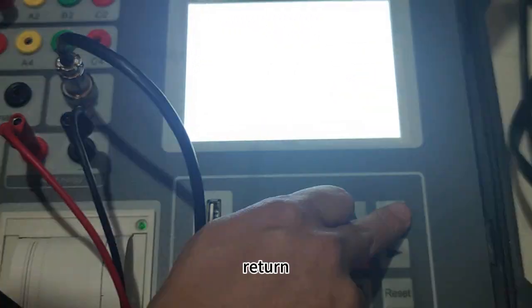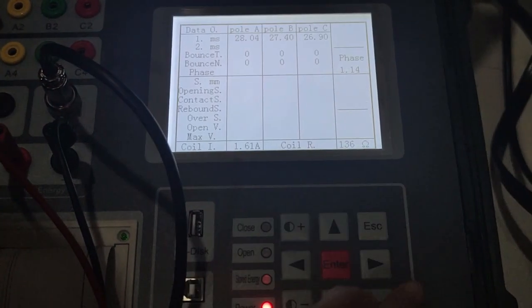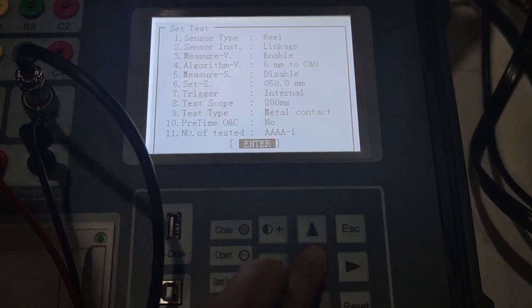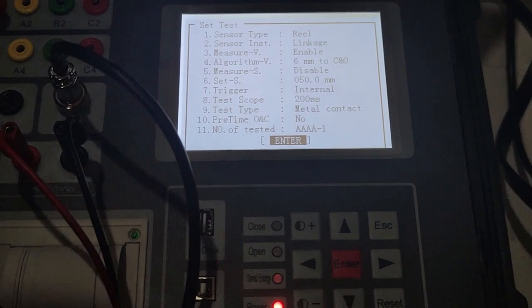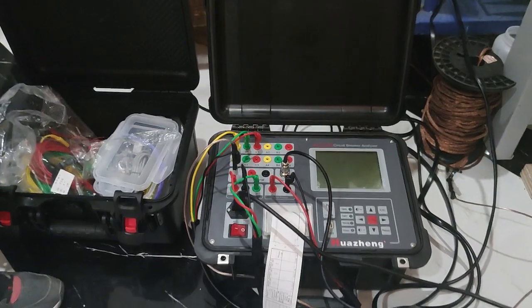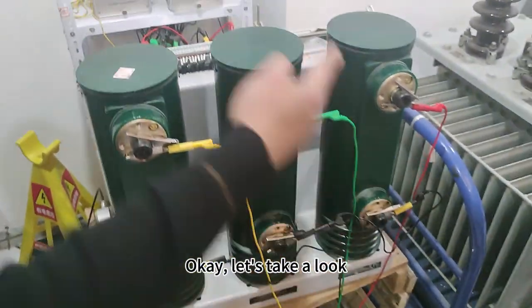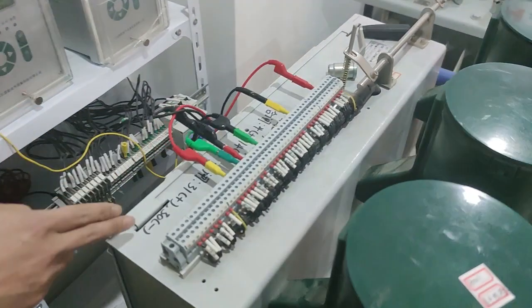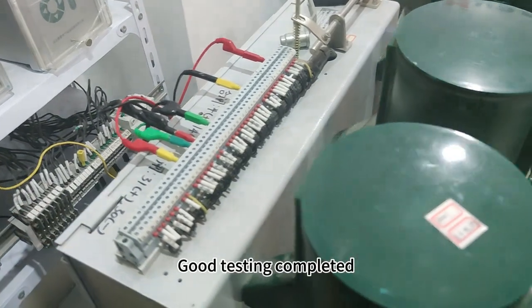Return. Shut down. Let's take a look — this is for circuit wiring. Good, testing completed.